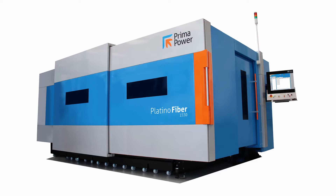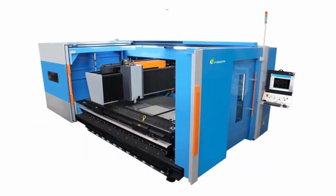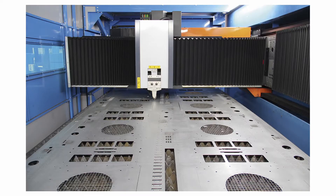The Platino Fiber Evo is in fact an evolution of the fully tested Platino platform, marrying its reliability and flexibility with efficient, state-of-the-art laser technology. We have developed the Platino Fiber Evo to provide customers with a production tool.